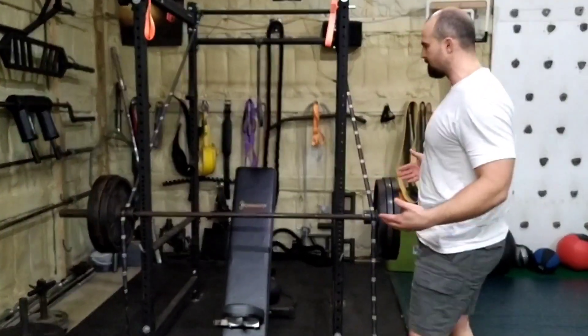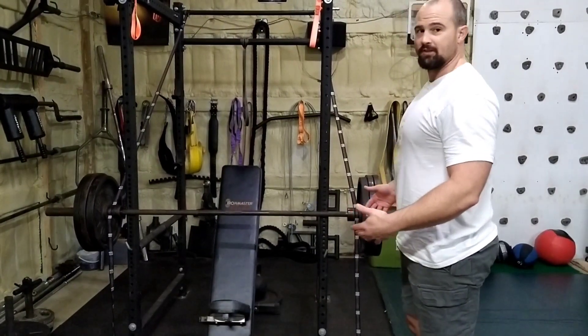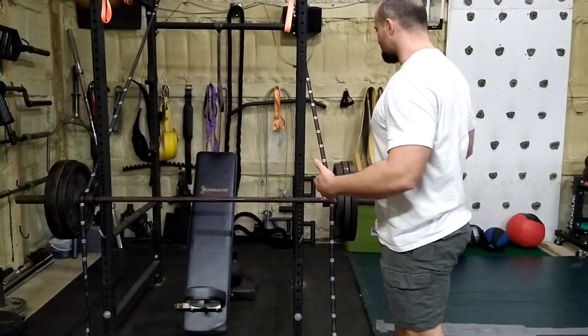It's not as heavy as a true 315 bench press, but you can certainly get a crazy pump going. Especially if you have some specialty barbells or something.